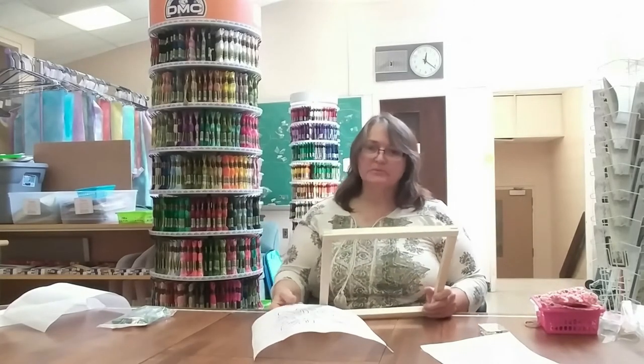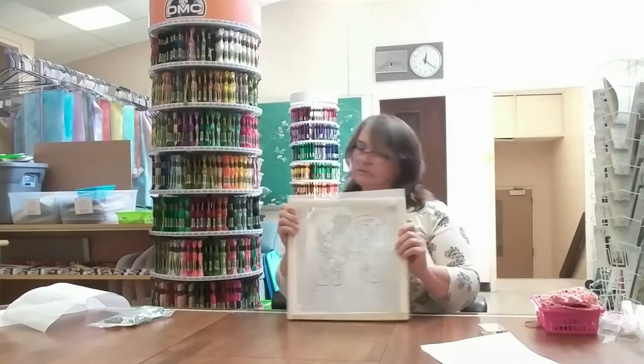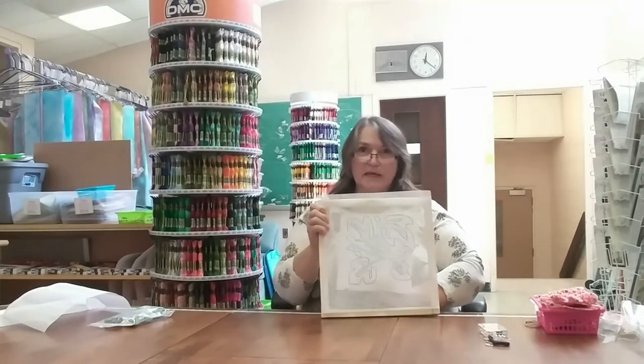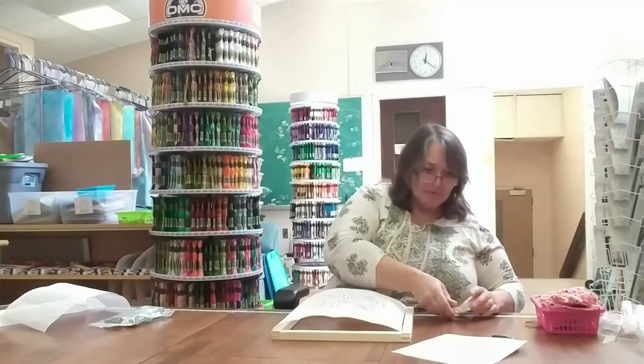I found that with the Q-snaps, the clamps would keep loosening off. It was a new Q-snap, so I don't think it's the fault of the Q-snap — I think it's just the nature of the canvas, because it's quite a bit thicker than most cross-stitch fabrics. So I'm ready to put the canvas on this frame. It fits nicely inside the square. What we want to do is stretch it onto this frame, just like stretching fabric after you finish a cross-stitch project. That's what the tacks are for.